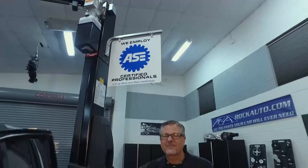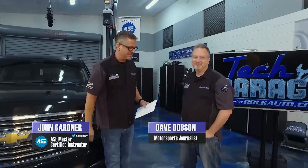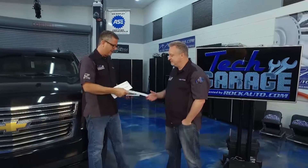Welcome to Tech Garage, presented by rockauto.com. I have my lovely wife's Tahoe back in the shop, and that is for a reason. I went to the mailbox, got a bill, and I got a recall - this is the fourth one I got in the mail, so I think it's time we address it and bring the audience along with us.